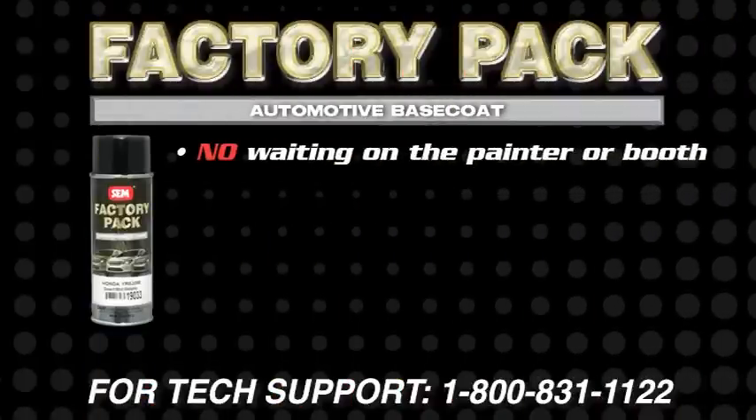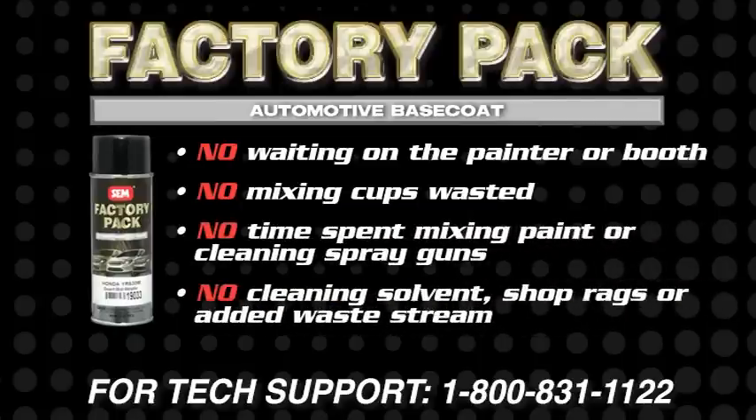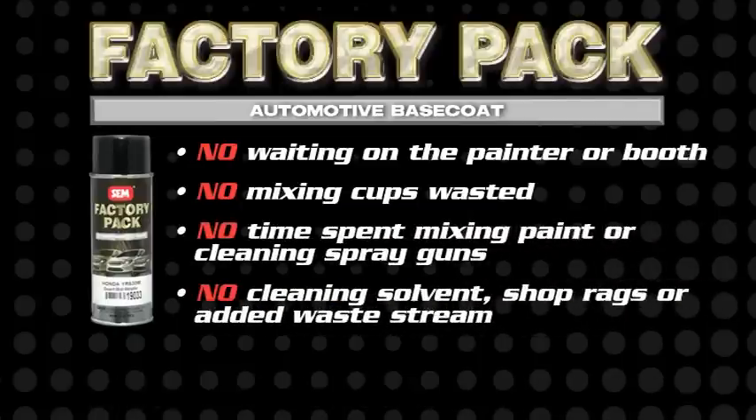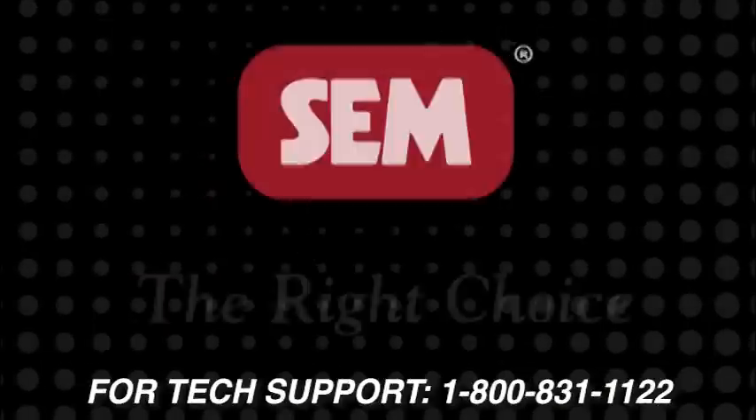No waiting on the painter or booth. No mixing cups wasted. No time spent mixing or cleaning a spray gun. No cleaning solvent, shop rags, or added waste stream. Factory Pack saves time and money on every repair.